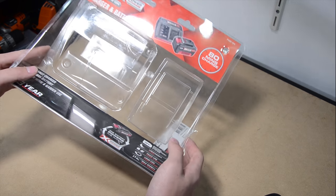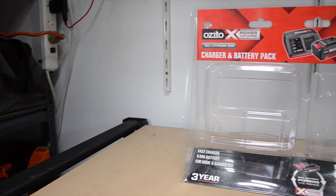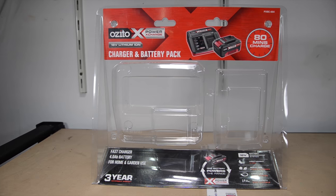Vizita offers many different charger and battery selections. I've chosen the fast charger and 4 mAh battery combo. They come in a clear plastic package with some details on the cardboard.